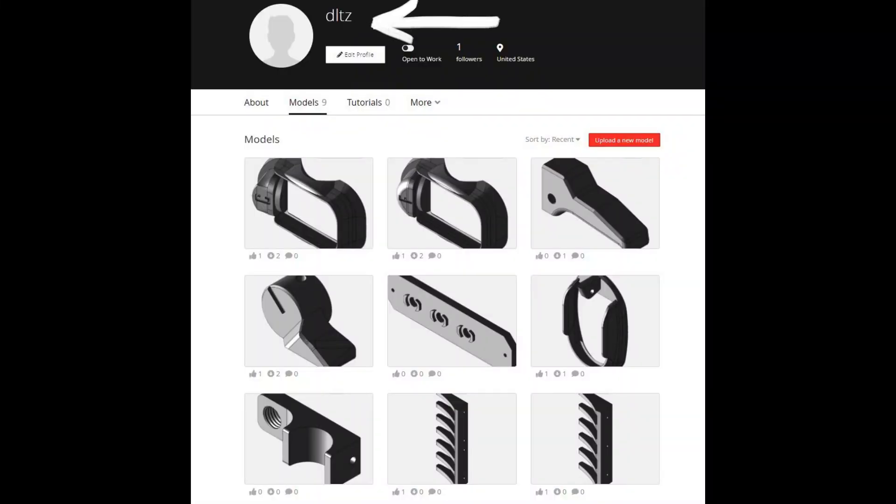That's all I got — a quick overview of my designs. This is all up on GrabCAD right now. I hope some of you download them, 3D print them, and enjoy them. Print them for your buddies, share them, put them on your own guns, and let me know how they hold up. Thanks for watching and being a part of this very small community that is my channel on YouTube.